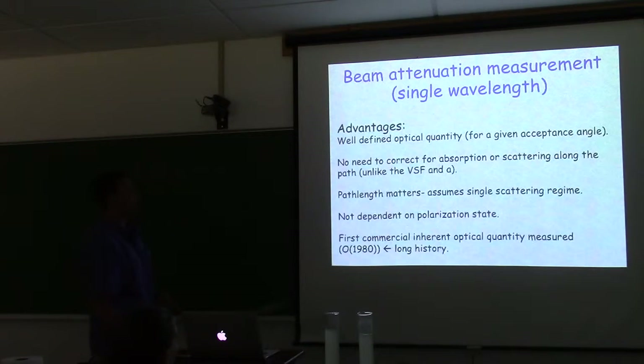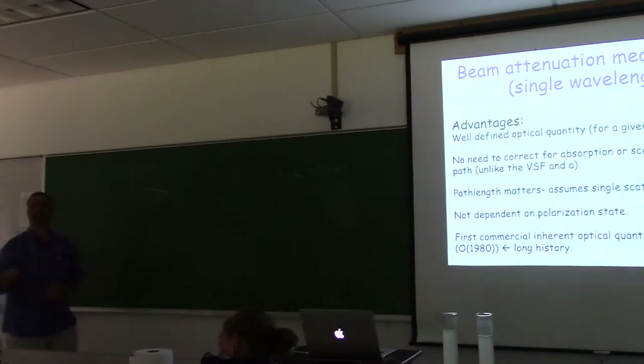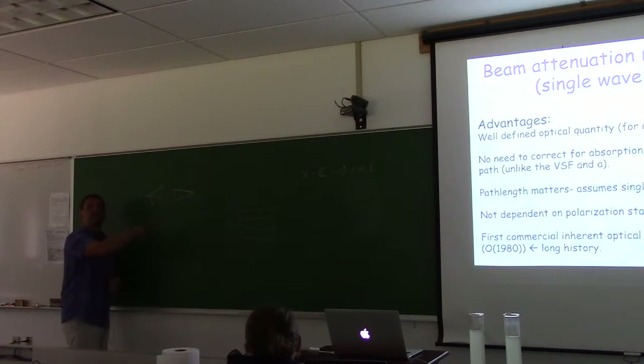You don't want to go far beyond that, though some have used beam attenuation meters in 100 inverse meter environments with a 10 cm path. How much room for multiple scattering depends on the volume scattering function — if most probability is near-forward and still collected at the detector, it won't change much. The concern is photons that would have been collected but aren't, due to double-scattering events.